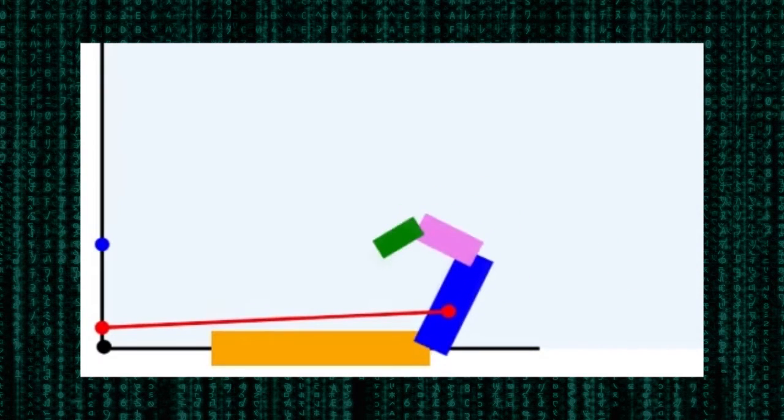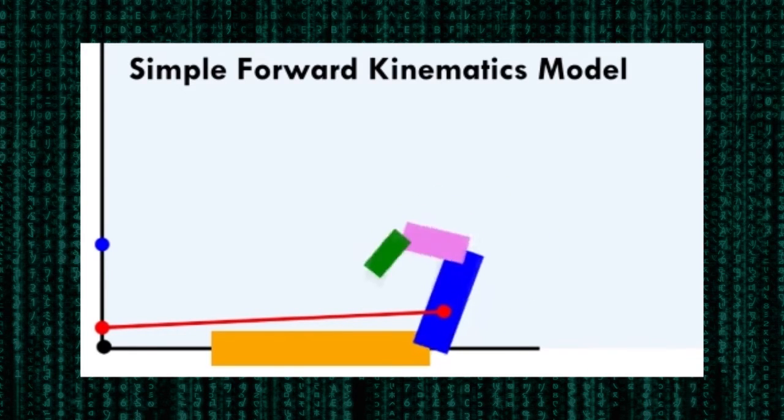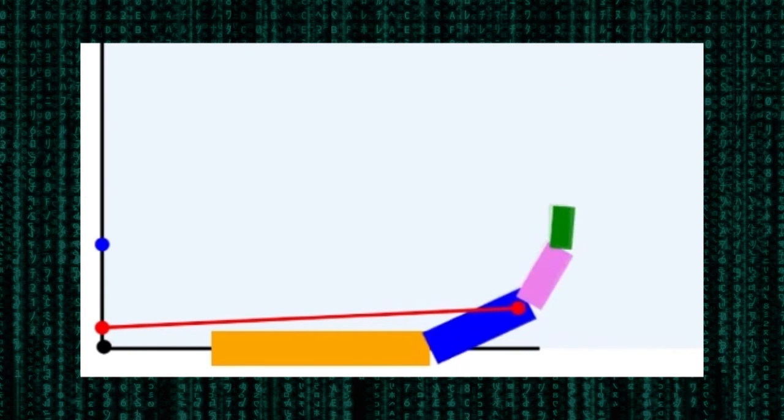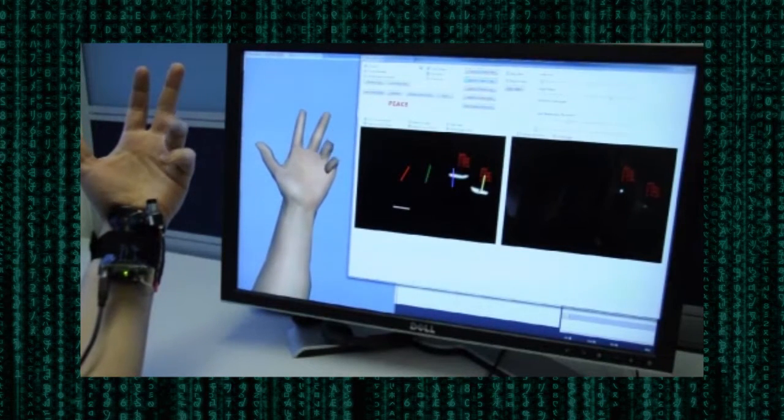In our first simple forward kinematics model, we assume that the MCP, PIP, and DIP joints are articulated proportionally during natural bending of the hand. From only the triangulated 3D points of the projected laser, we can derive all joint angles for each individual finger. For details, please see the paper.